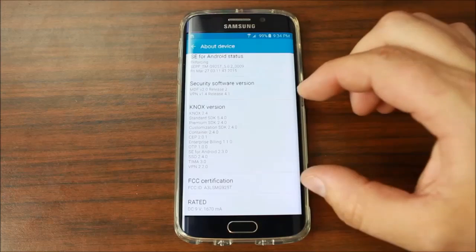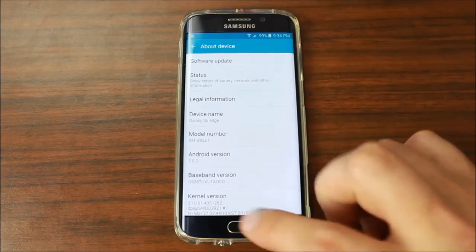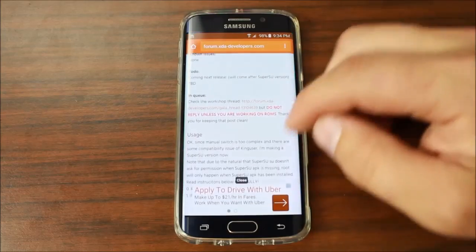The last thing I want to point out is that this does not trip Knox, so your Knox security is still going to stay intact by using PingPong Root. All right, we've done all that — let's go ahead and do this.